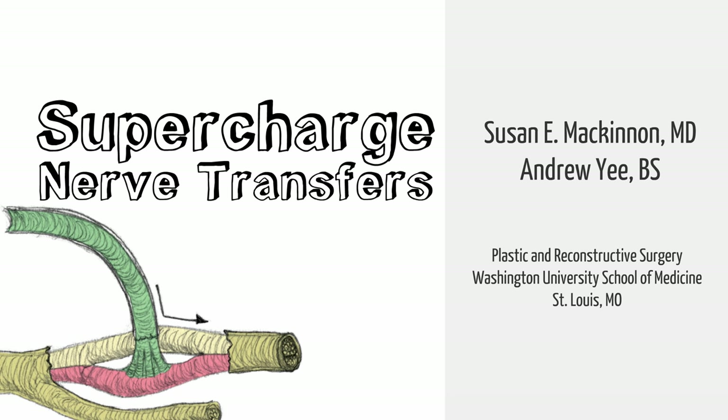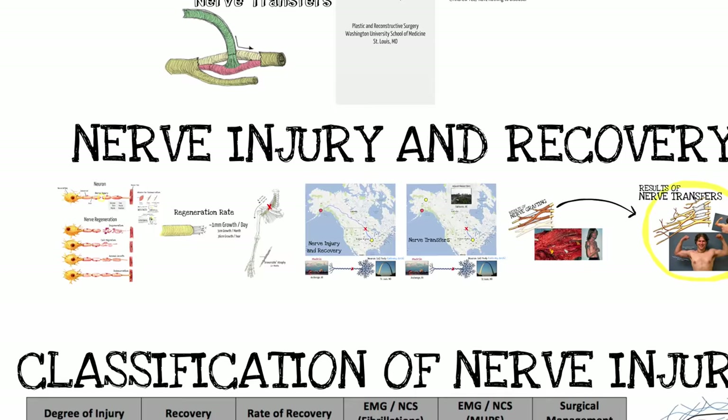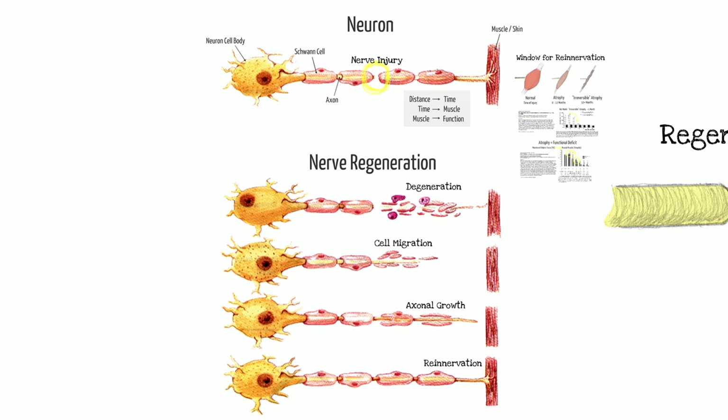Ender and I have put together a tutorial on supercharged nerve transfers. We're all challenged with nerve injuries for four major reasons: when a nerve injury is proximal and far away from the muscle target, when timing between injury and repair is delayed, when we have to bring in a nerve graft, and when we don't know the sensory and motor topography — all leading to poor regeneration.